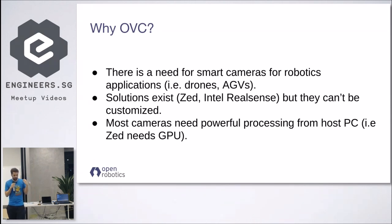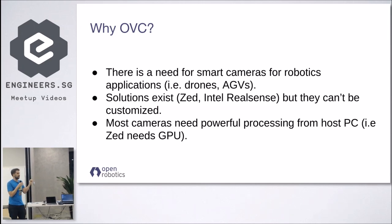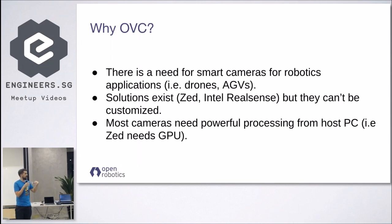Why OVC? Most of you working in robotics will know there is always a need for smart cameras — like the ZED or the RealSense. A basic feature many of these cameras offer is stereo for depth estimation and object segmentation in complex navigation environments. However, none of the existing solutions are open source, so they can't really be customized. Some of them, like the ZED, require a lot of processing from the host PC because they can't do any processing themselves. Even RealSense, which can do stereo, is still closed source and not customizable.